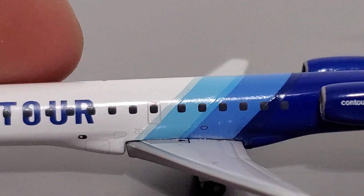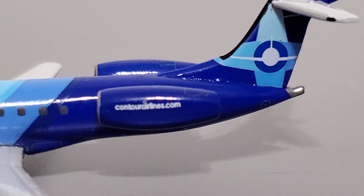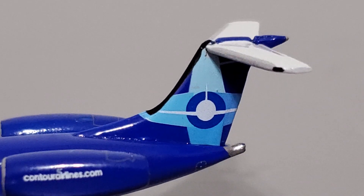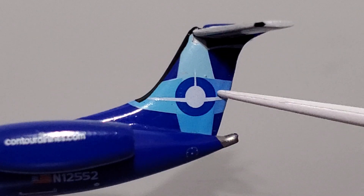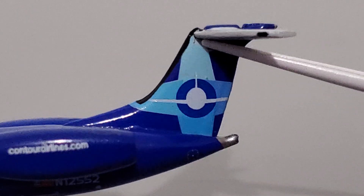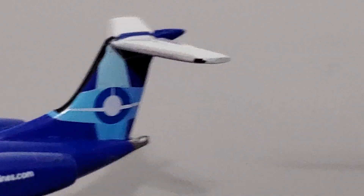Moving down the fuselage we have the windows, the Contour logo, and then the blue colors begin. It's actually a pretty unique livery and looks pretty cool. Moving to the rear of the fuselage, here are the engines and the tail. I'll talk about the vertical stabilizer briefly — this is where the problems start. You can see a lot of glue there, which is a small imperfection, and also some inconsistencies on the surface where a piece of debris got trapped.